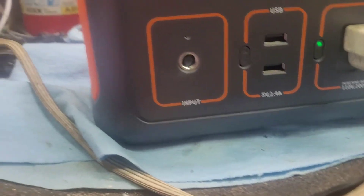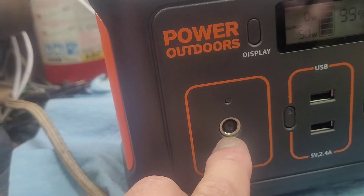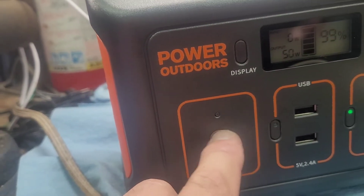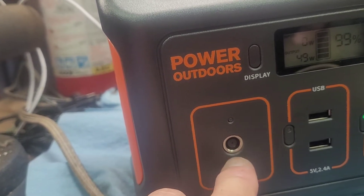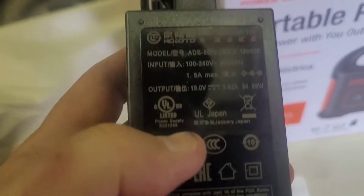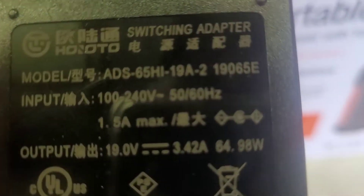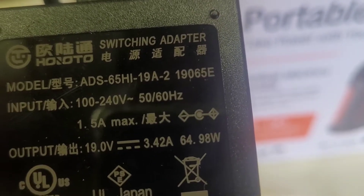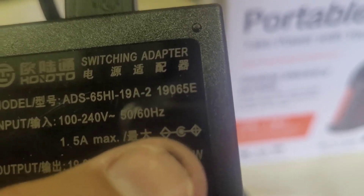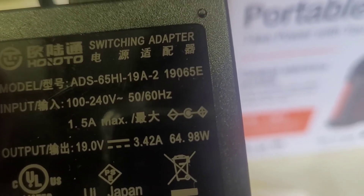While that is running, we need to figure out on the input whether the center is positive or negative. The way you do that is you get the adapter that comes with it and look for this little symbol. If you see that symbol, the positive is going toward the center — so that means it's center positive.